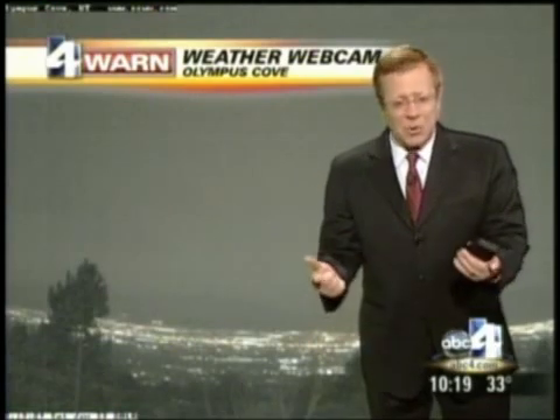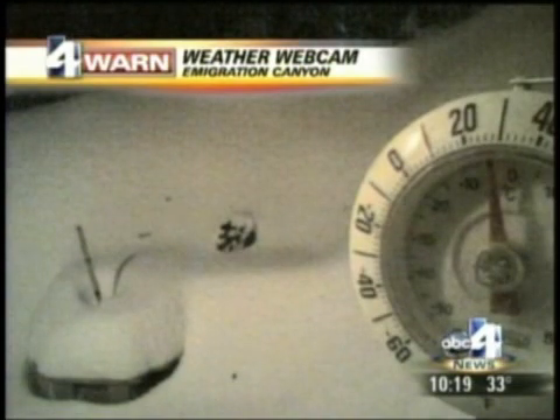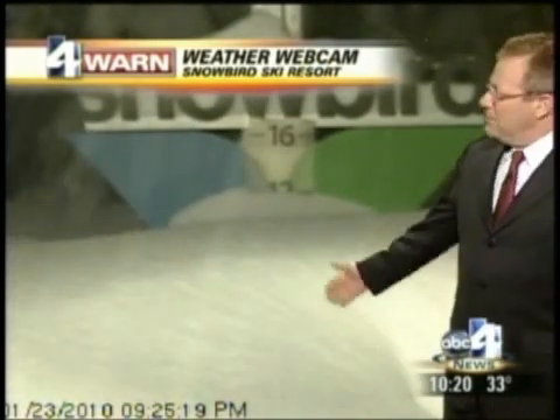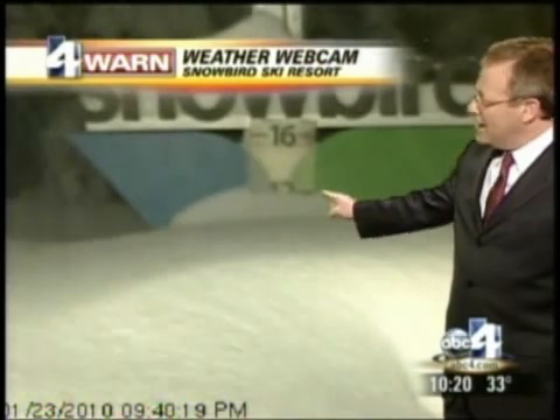Let's take a look at the snow via the weather webcams. Looking out over the valley from Olympus Cove, you can see the reduced visibility. Just 20 minutes from downtown Salt Lake, Emigration Canyon has picked up 13 inches of snow — the 12-inch marker is right there, and 13 inches has fallen over the course of the past day. Meanwhile, at Snowbird, since 3 o'clock this afternoon in this time-lapse shot, a foot of snow has fallen.